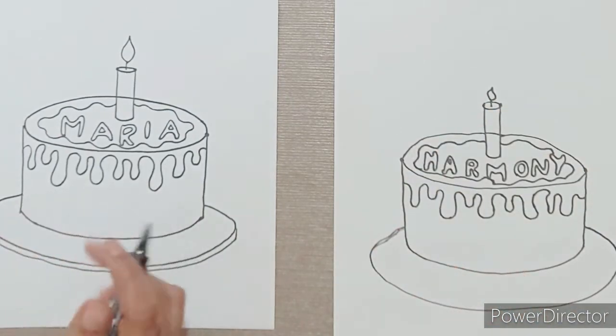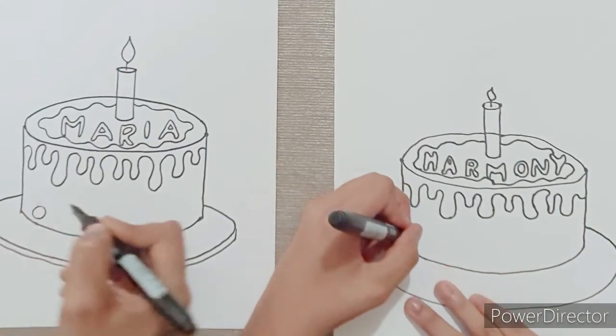I'm going to draw some decorations at the bottom. You can do any type of decoration you like.